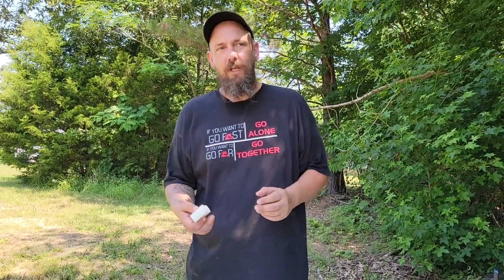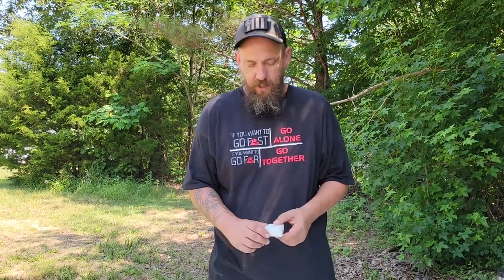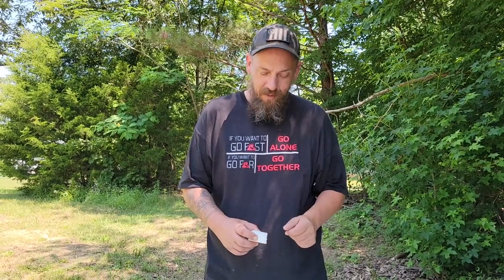Today I'm gonna be talking about how to conserve water, and one of the ways we found to do it is with using bar dish soap. I'll tell you a little bit about it, how we use it, and some of the things that we've seen. You're gonna be able to find links for all of this stuff in the video description down below — there are Amazon links, and we appreciate it if you click them as we get a little kickback when you use them.